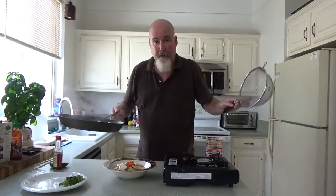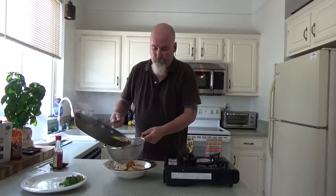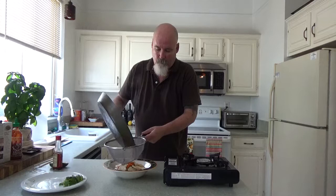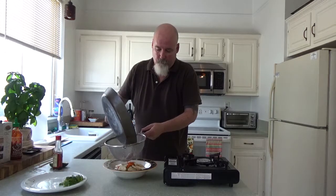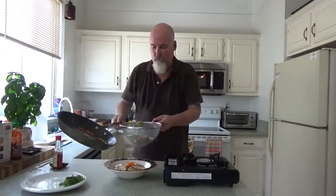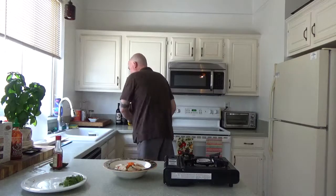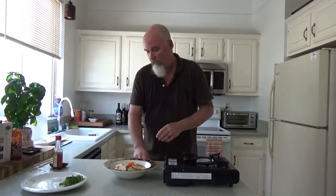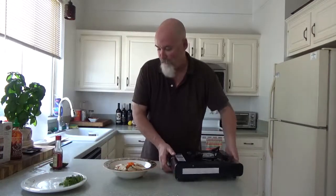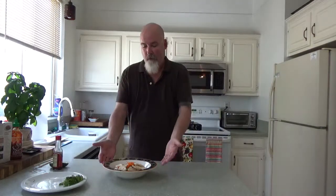Now remember, we're straining everything out directly over our soup bowl. Pickle! She's grunting at my feet — she's getting excited.